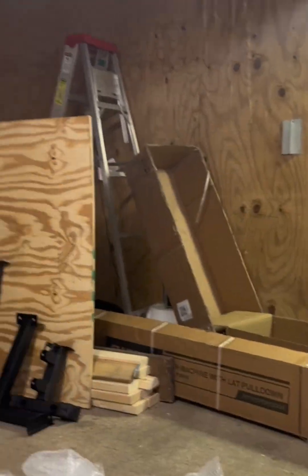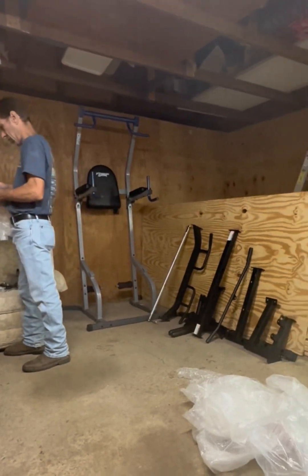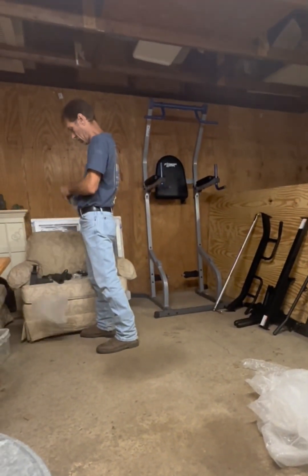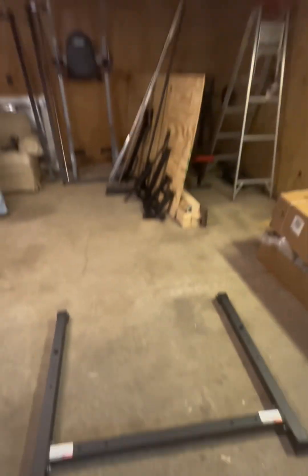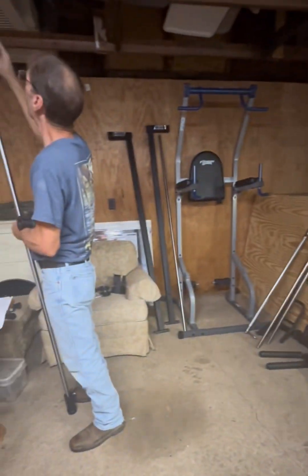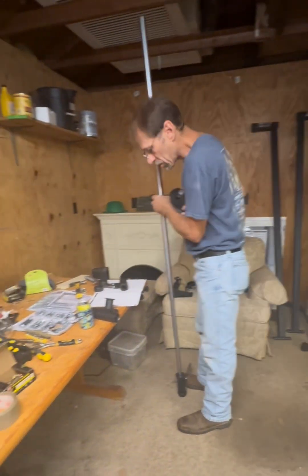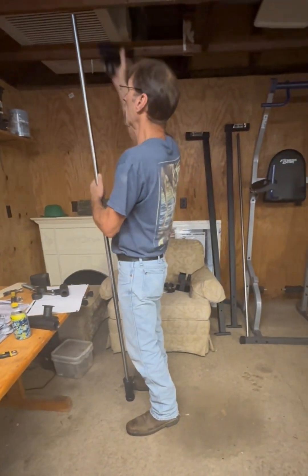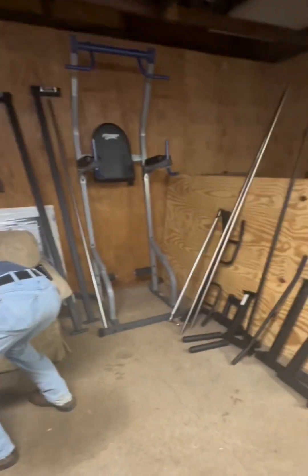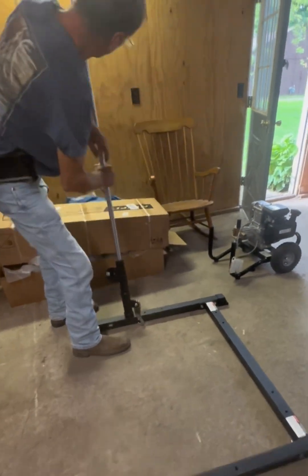Now that everything's out of the box, you can see it's a bit of a puzzle, but nothing we can't handle. Make sure you have your tools ready — you'll probably need a wrench and a Phillips screwdriver. Pro tip: having an extra set of hands can really help with some of the bigger parts, but he's flying solo today, so let's do it! I know I'm working up quite the sweat just watching him.